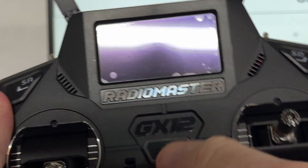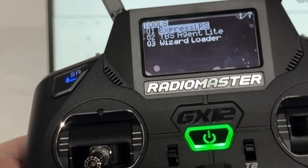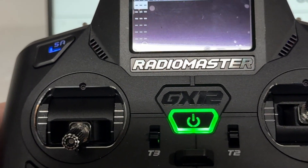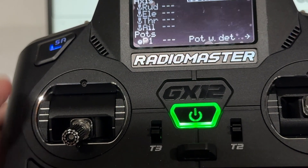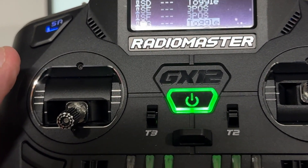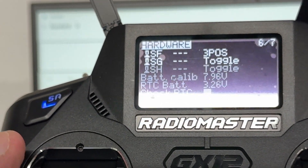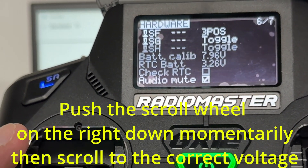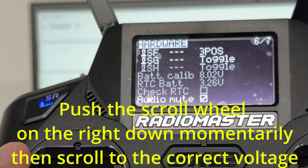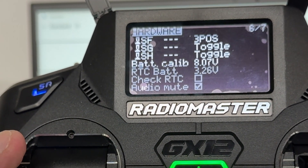Now let's turn it back on, press the system button, and page over to hardware. Scroll down and you can see it still says 7.96. I'll touch that value and adjust it up to 8.0 — I can go to either 8.02 or 7.97, so I'll bump it up to 8.0.